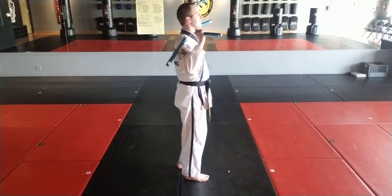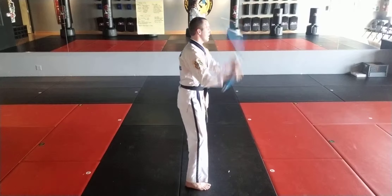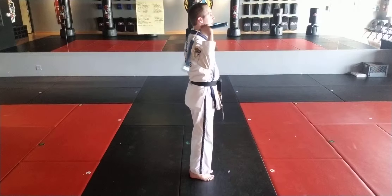Face this direction. Middle stance. Down, left, down, right, down, twirl, up, under, twirl, up.